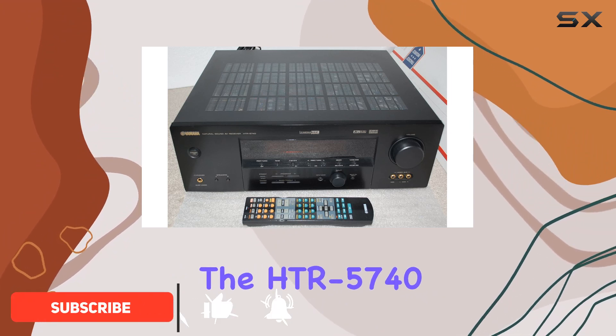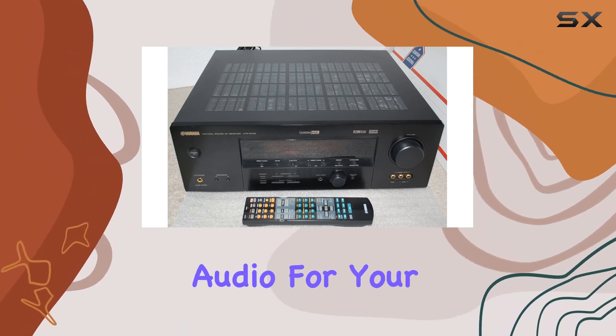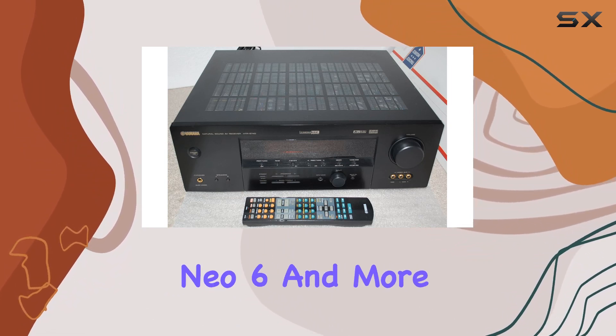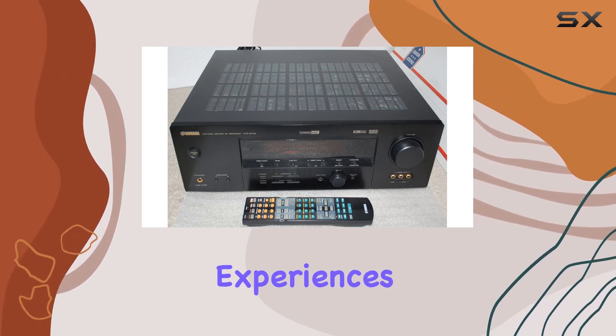The HTR 5740 boasts 100 watts across 6 channels, delivering rich and immersive audio for your home theater setup. With support for Dolby Digital EX, DTS ES, DTS Neo:6, and more, your movie nights will be transformed into cinematic experiences.